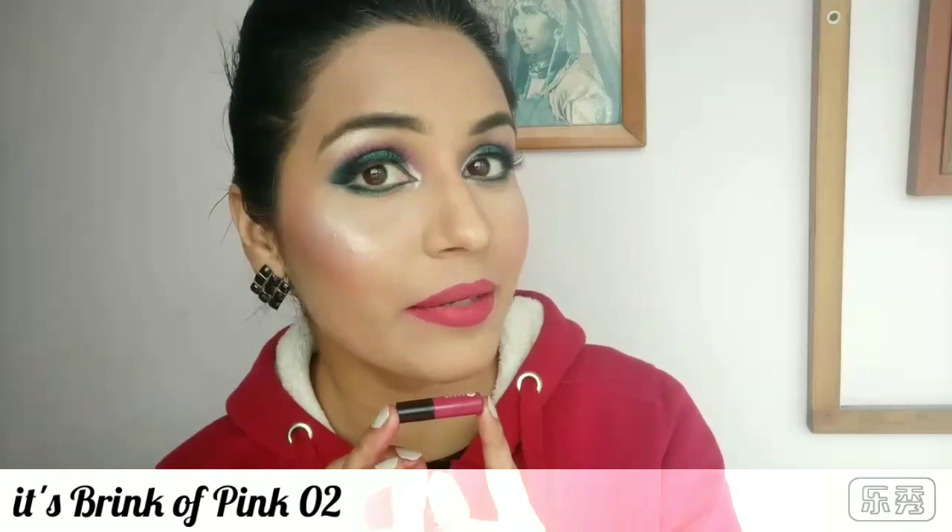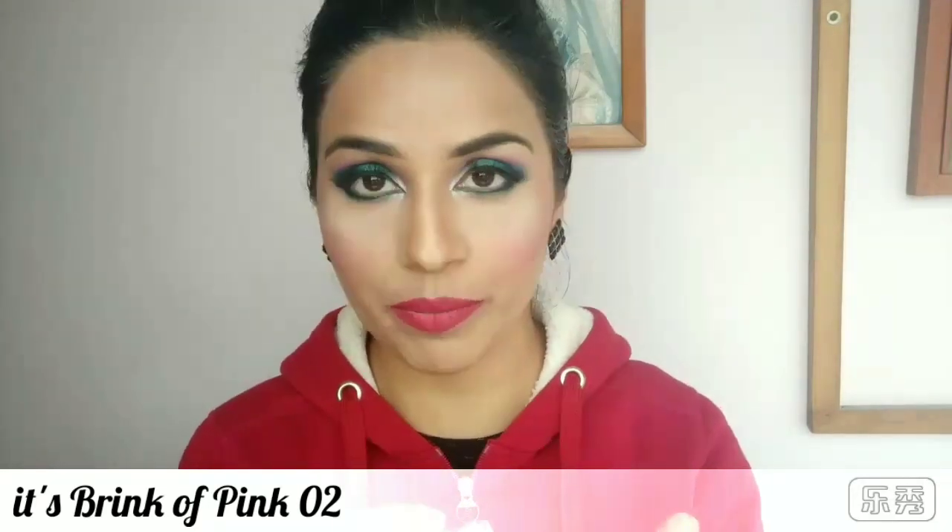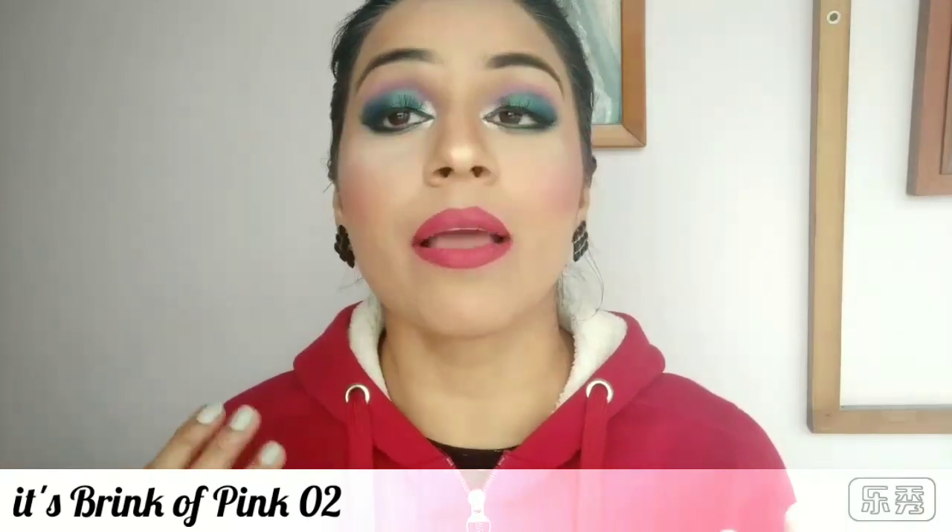So sweet! This color is very good. What do you think? Please tell me in the comment section. I think this color looks very good with eye makeup.